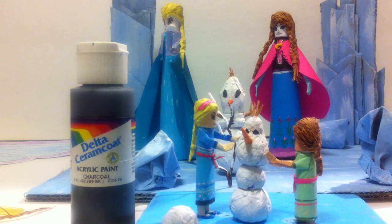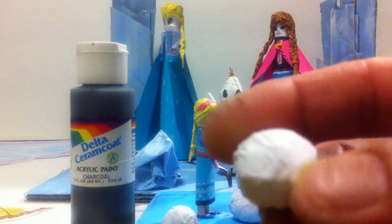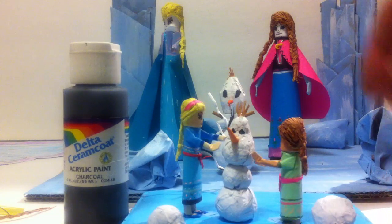Thank you so much and give me your thumbs up. As you can see I make a snowball — the paper, just fold it, roll it together.